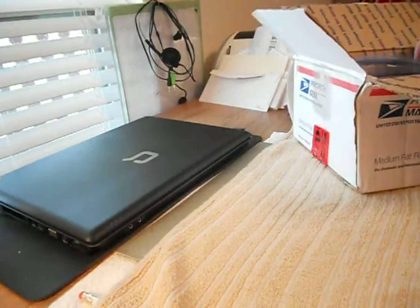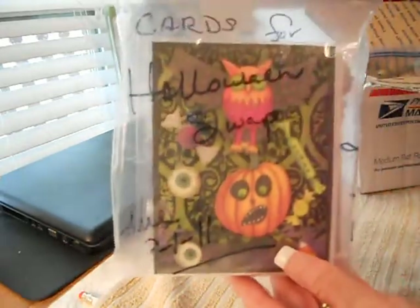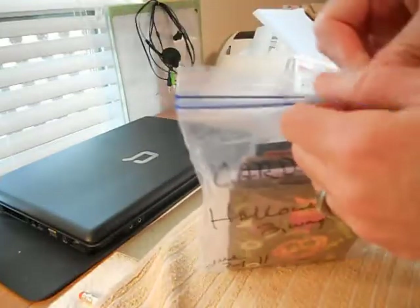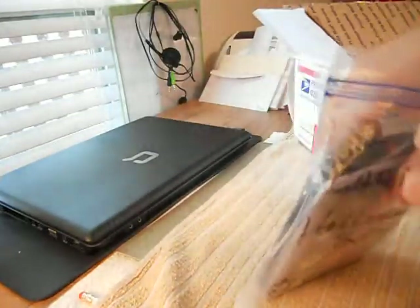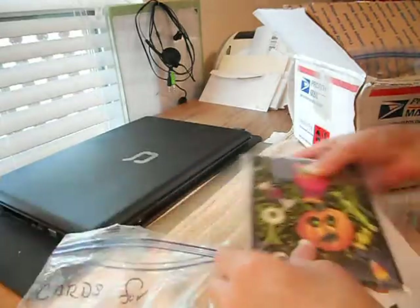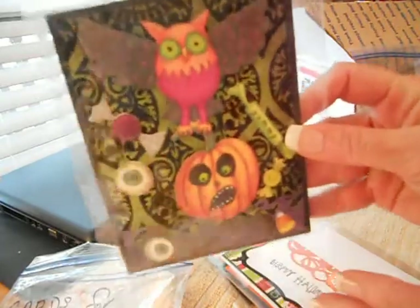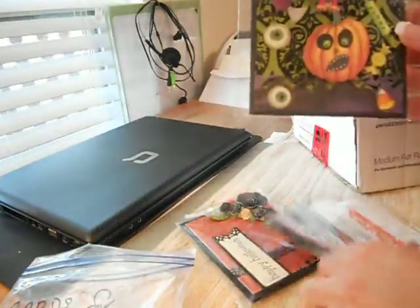Here are the cards that I received. These are so cute. I'm going to open them up and see what we got here. Oh, this is so stinking cute. Maybe there's glare — let me open these up.